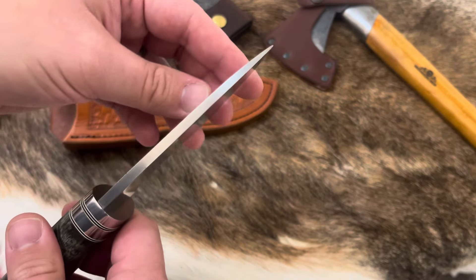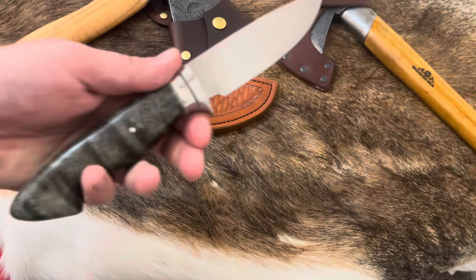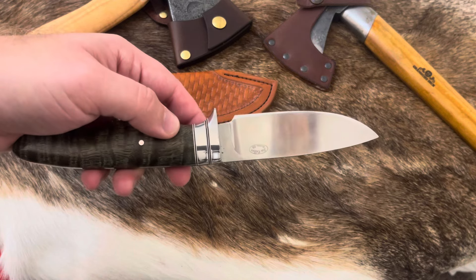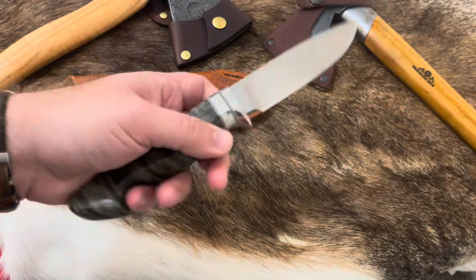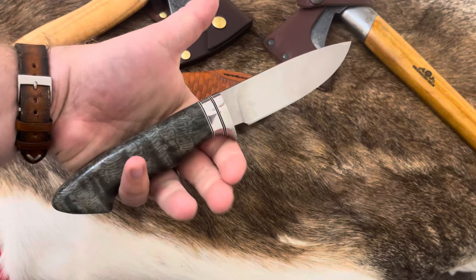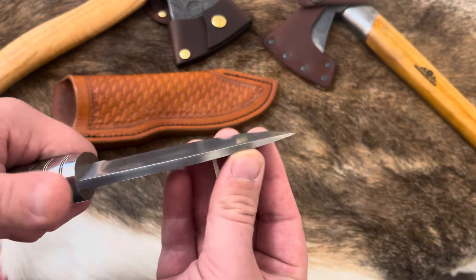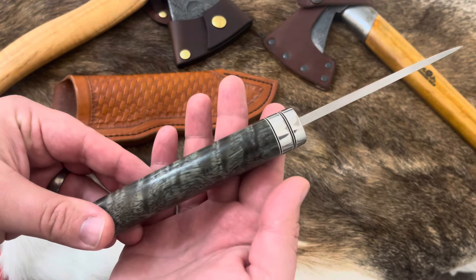Almost everything Jim Coffee does is a V grind, but this has been convexed a lot by me and it is beautiful to use. 1084 is a steel custom knife makers use all the time because of how easy it is to work with — very similar to an 80CrV2. Super easy to use, fairly tough, but not a crazy amount of edge retention, which is totally fine for what I'm using it for: wooden animals. This thing is just gorgeous.